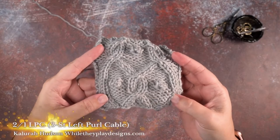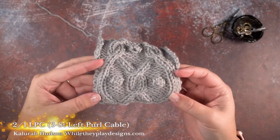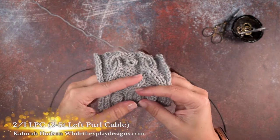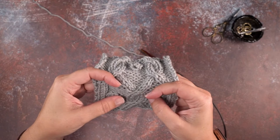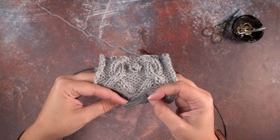Hi guys, this is Calera Hudson of Wally Play Designs, and in today's video I'm going to be showing you how to create a left-leaning three stitch cable, or a two over one LPC.